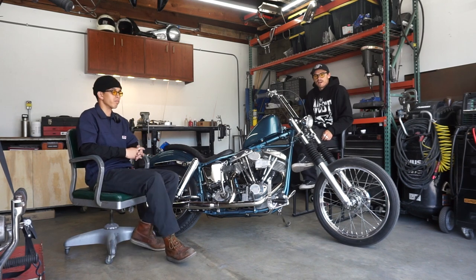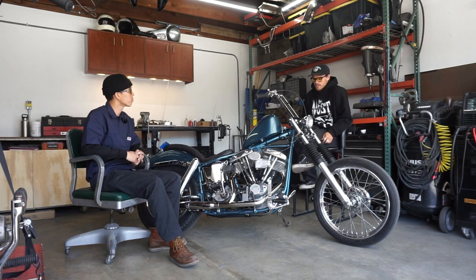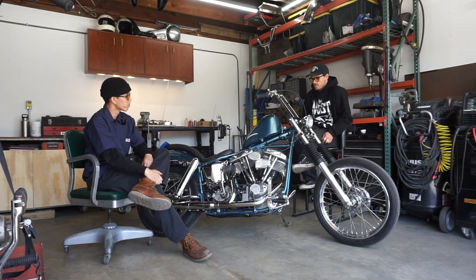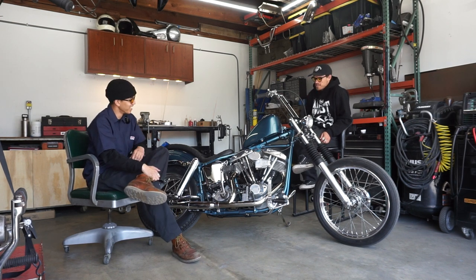Hey, what's up. I'm with Ace Calvero and we're in his garage in Long Beach, California. We're gonna talk about his 1972 Shovelhead — he did a lot of really cool custom work on it that we're gonna go over, and then we'll get some shots of him riding around.